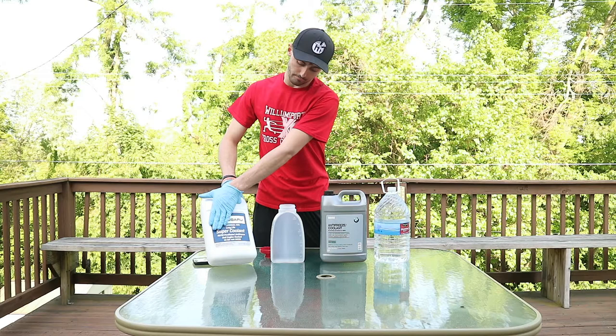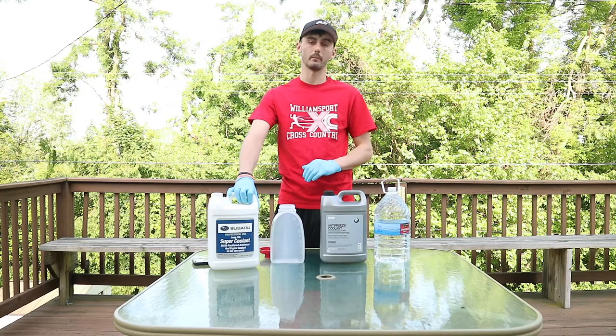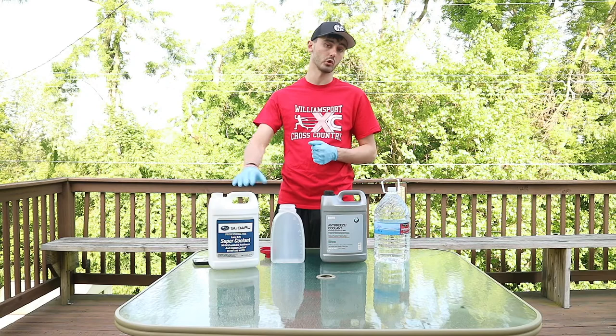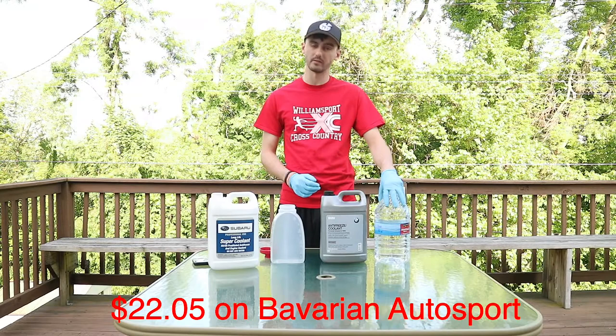The Subaru supercoolant is 50/50 pre-diluted antifreeze, so it says do not add water. This stuff — I think it was like $17 or $20 at the dealership. You pick it up, pour it straight into the car — the reservoir, radiator, wherever — and you're good to go. BMW sells it by concentrate: 50% coolant, 50% distilled water.